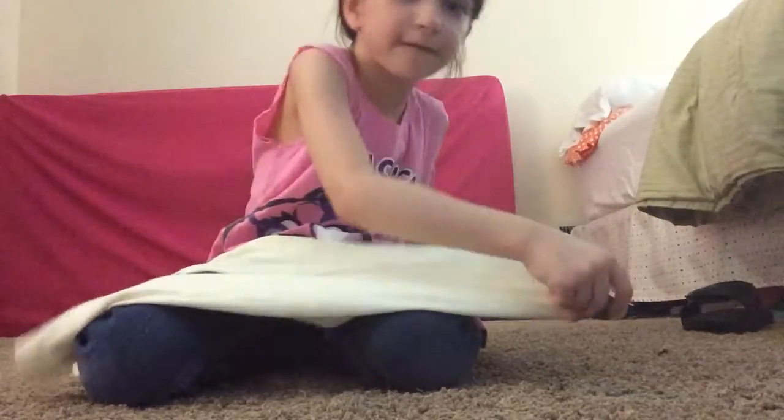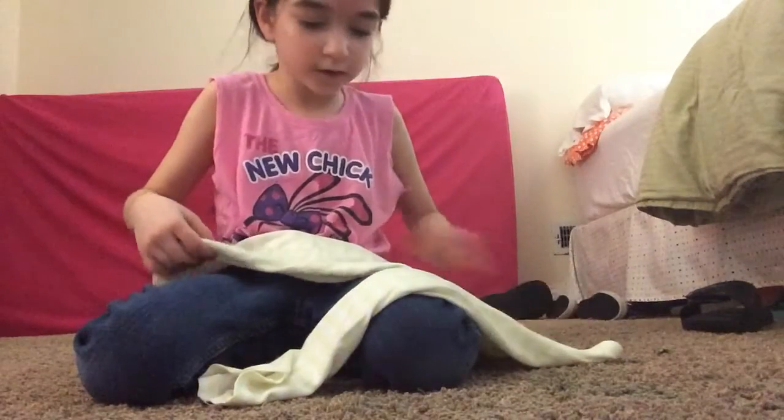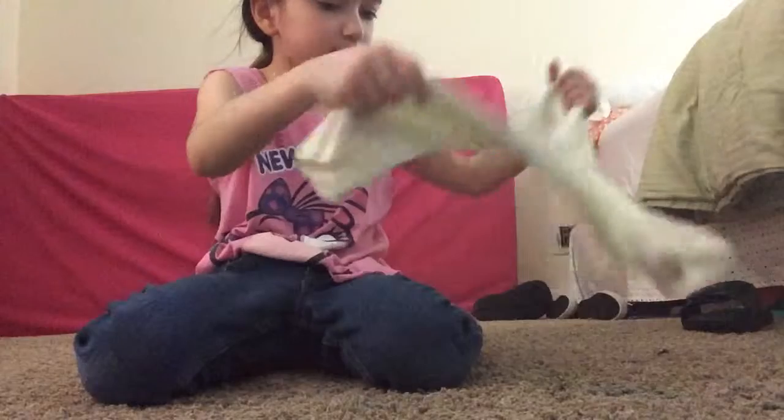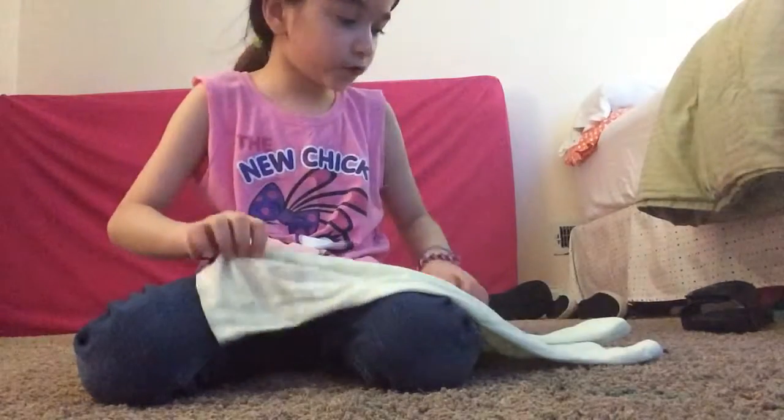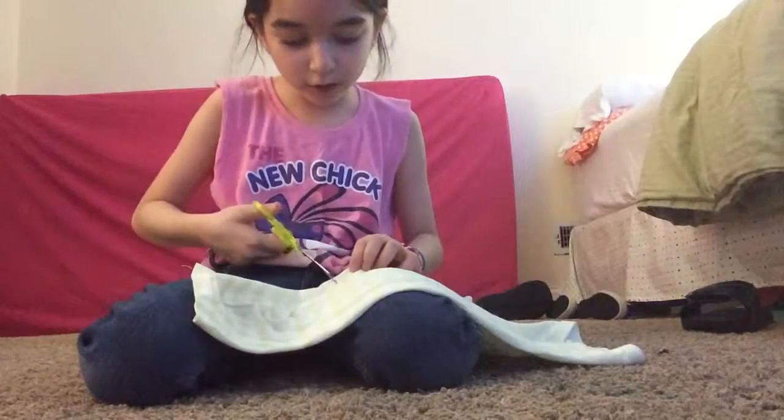So this is the front. This is the front. So what I'm going to do is take your hands.